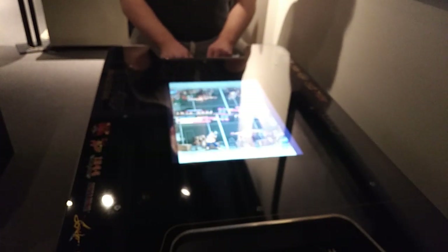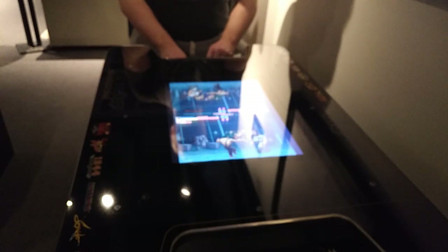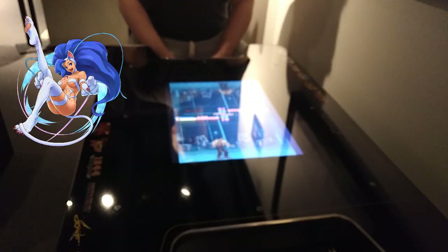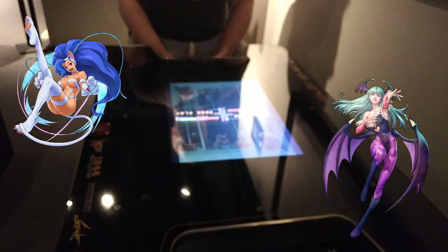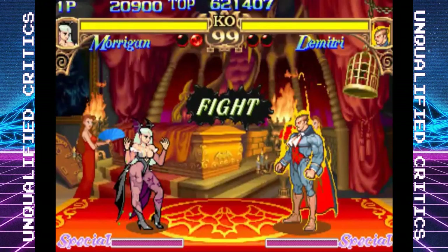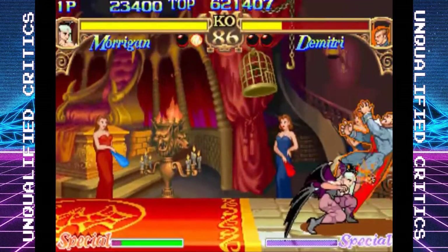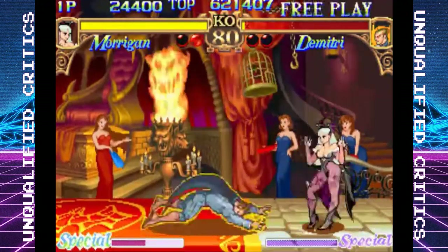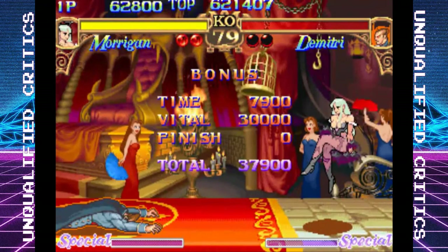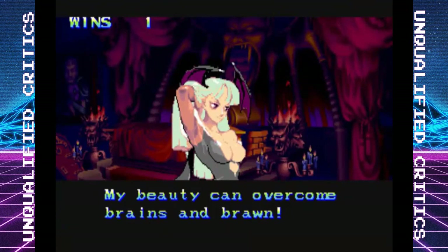Darkstalkers is a rare arcade title. I had never played it before — I'd heard of it and played Capcom vs. SNK Match of the Millennium for Neo Geo Pocket Color, which had Darkstalkers characters Felicia and Morrigan. But I didn't even know they had their own game, and it turns out it's really fun. It's a very approachable fighting game with fantastic visuals, even though this is the original Darkstalkers. And of course, it's a good Street Fighter collection — you probably at least don't mind Street Fighter, and this has a good selection of it.